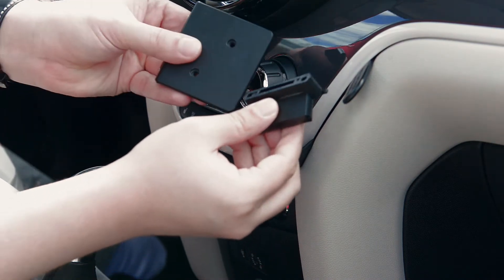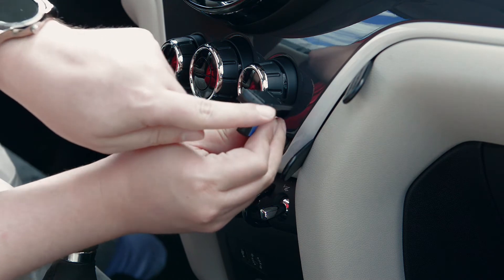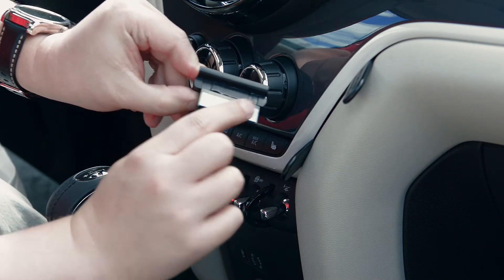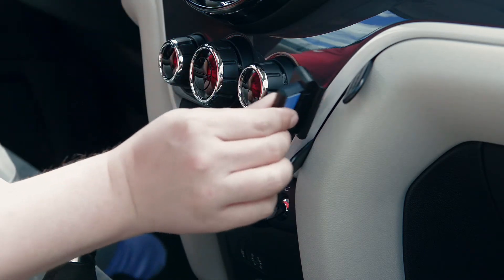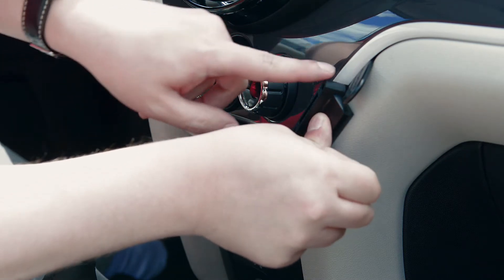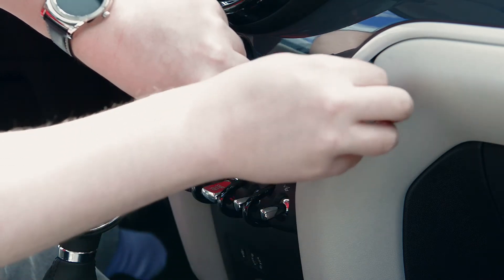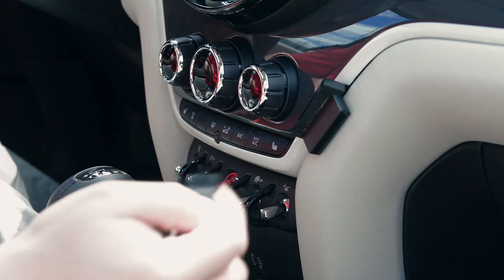After you have those in place, you want to take the smaller part of the two-piece mount. You'll see this J-channel right here. The sticky side is going to end up attached to the soft part of the dash, so you want to insert that and kind of twist it so the J-channel goes underneath and the sticky part attaches to the dash. Now we're going to take the gap openers out, and that'll stay in place.